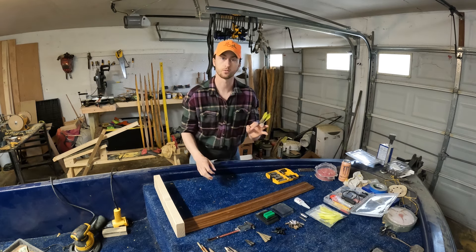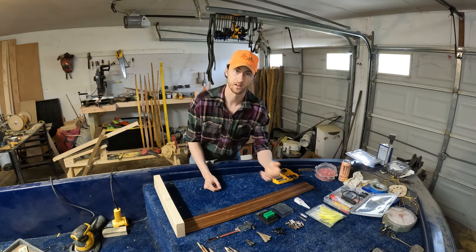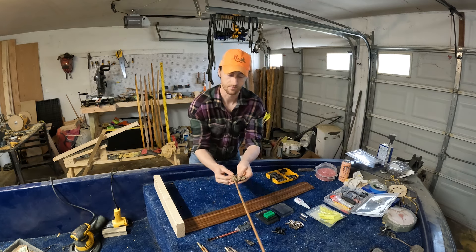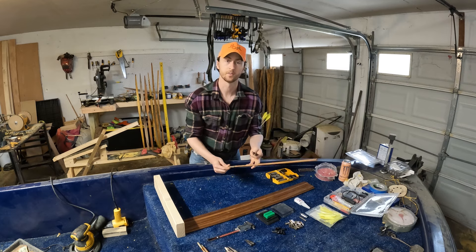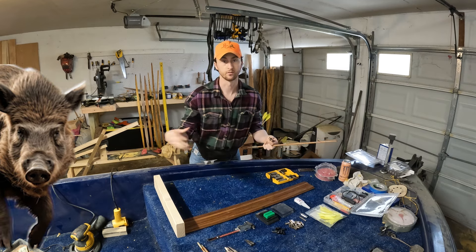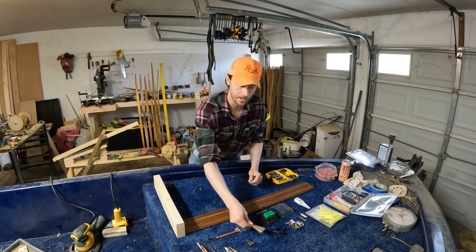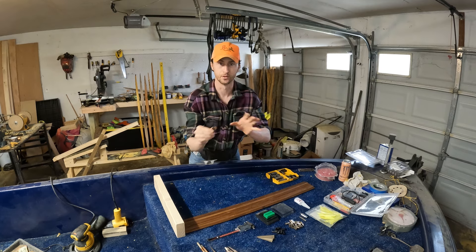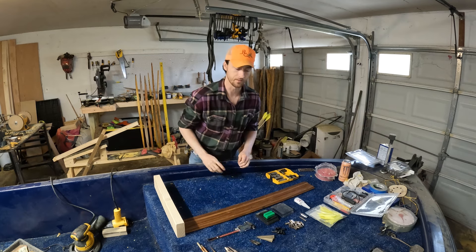We're going to be using three different arrowheads. A lot of these I want to be field tips so that I can practice with them. We also have three of these Kodiak broadheads — some have been broken while on the hunt, if I shoot an animal and it runs and breaks the arrowhead. Then we've got two other broadheads that are kind of a broadhead field tip hybrid, and I'd like to put those two on as well.